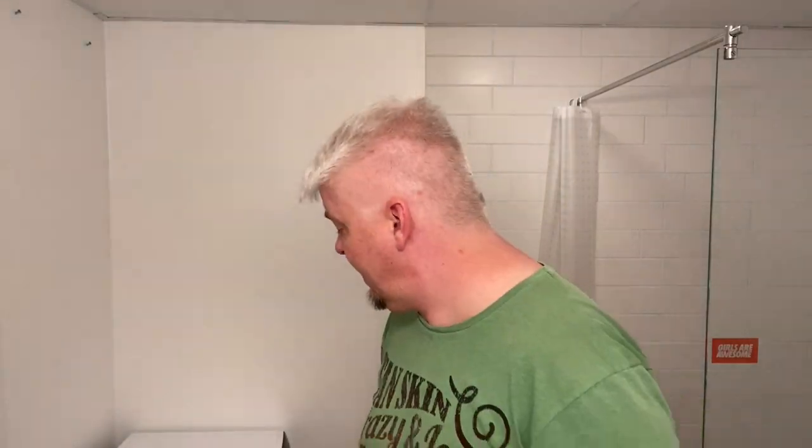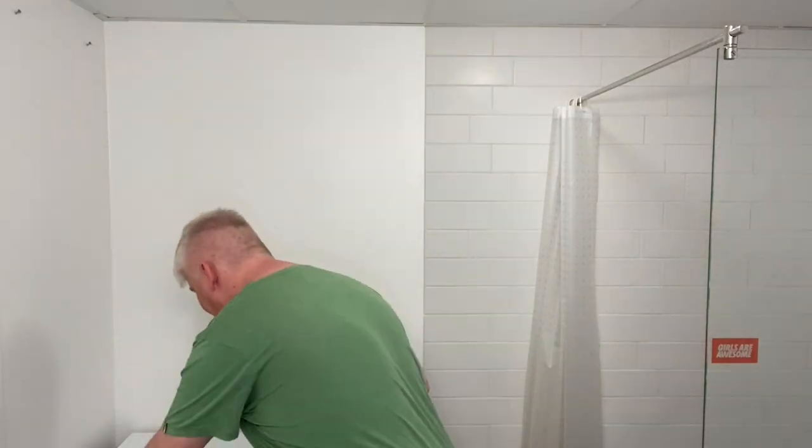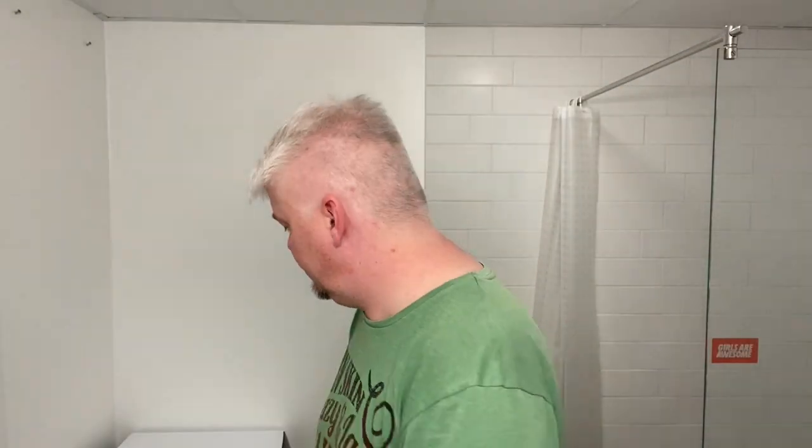Another thing — it came in a beautiful box. See? An envelope. That was the box, and then inside a plastic zip bag. That's it for a $220 razor. I would have expected it to come in a nice box like the Charcoal Level 1, 2, 3 — you know, the other Charcoal Goods razors. But that's maybe just me.